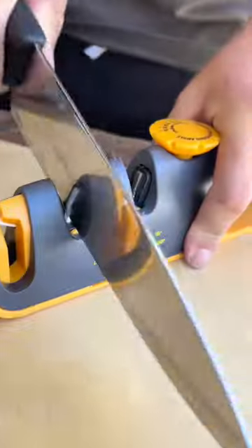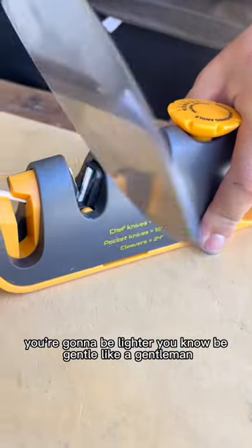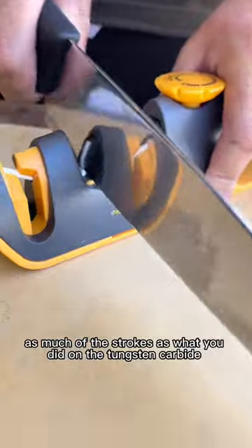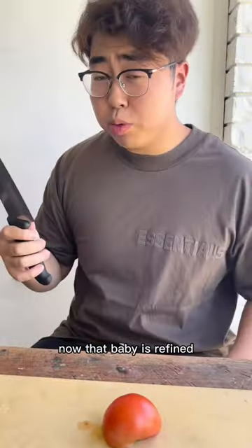And you go to the ceramic. You wanna be lighter, you know, be gentle — like a gentleman. You did probably twice as much of the strokes as what you did on the carbide. Now that baby is refined.